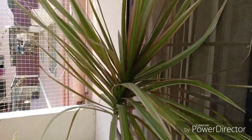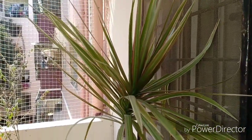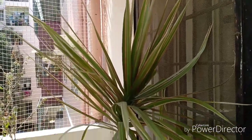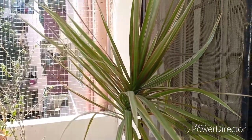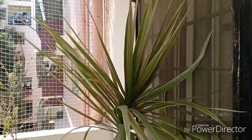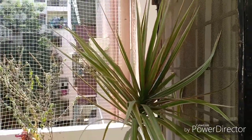That is it folks — the Dracaena marginata is a tall beauty that would add that glamour quotient to your tropical garden. I hope you liked this episode and if you have any further questions, please do not hesitate to write in the comment section. Thank you for watching Urbanscape Bangalore, and until we meet again, a very warm goodbye.